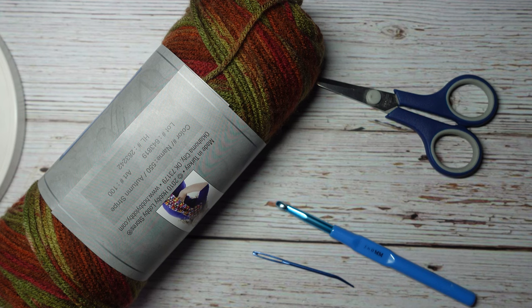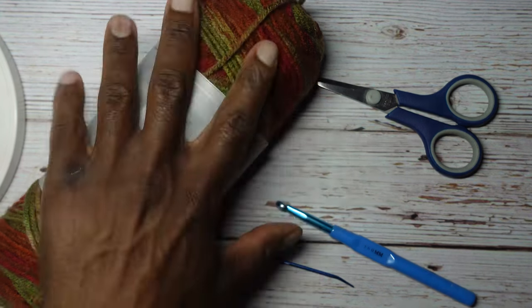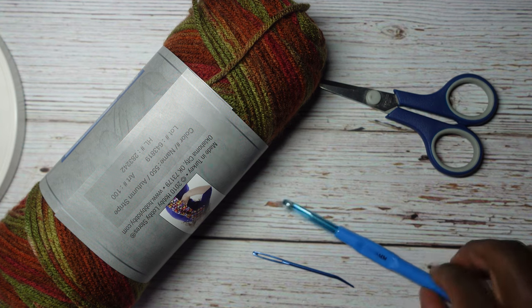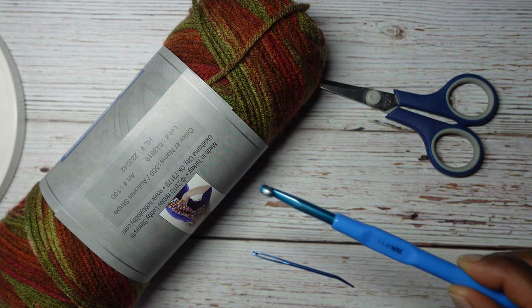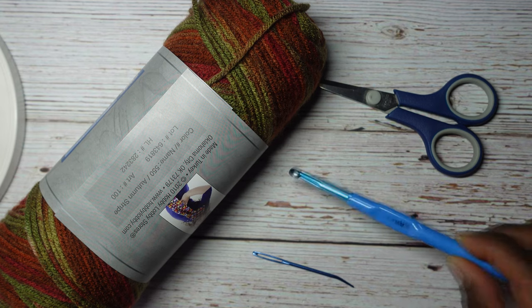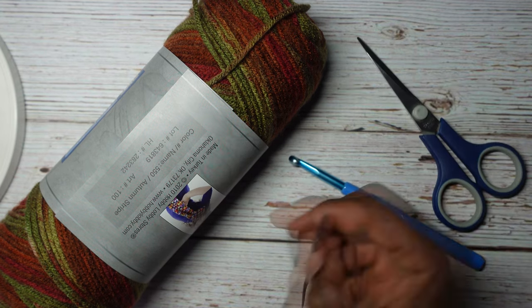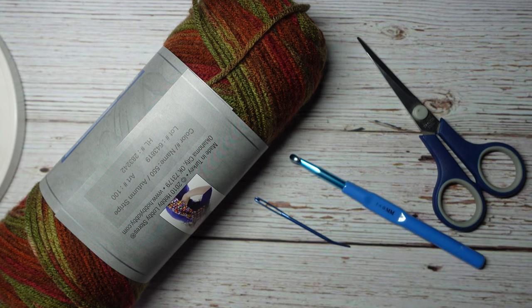The things you will need include some yarn. I'm going to use a medium weight 4, which normally calls for a 5.5 millimeter crochet hook (US size). However, I'm going to be using a size J, 6 millimeter US hook because of my tension. You will also need some scissors and a darning or weaving tapestry needle. Let's get to it.